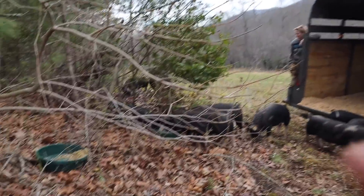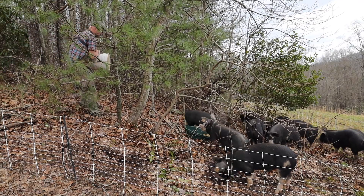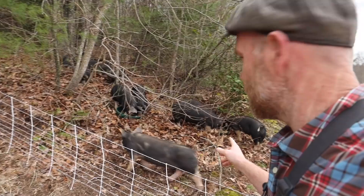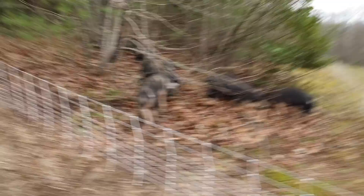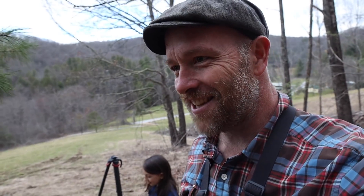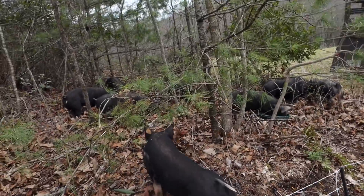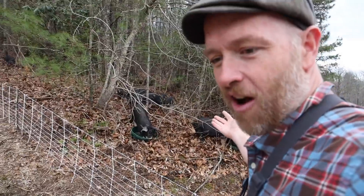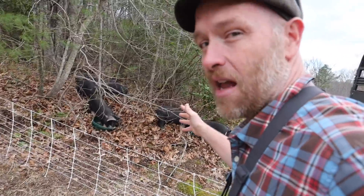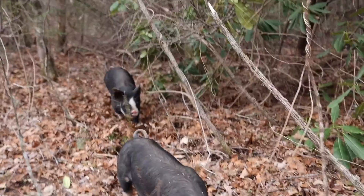They're going into the forest — they don't even care about the feed pan. Let's continue to move them up. I'll drop some feed on the ground. Holy smokes, they love it! Look at them — some are eating the grain, some are digging and exploring. Oh, that makes my heart sing. Ten pigs in the woods! I am so excited about this. We've started a pig farm. There is something so right about this right now.